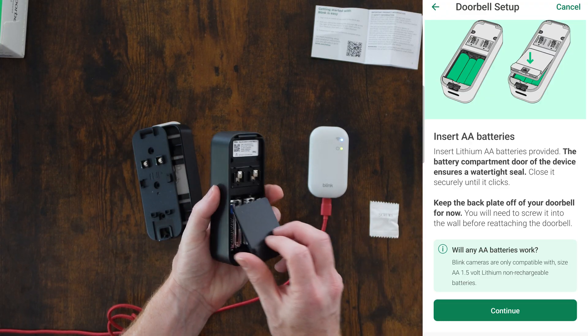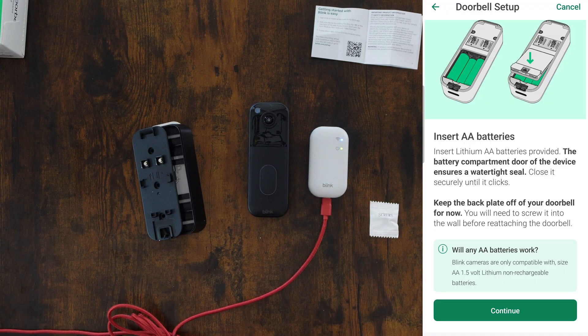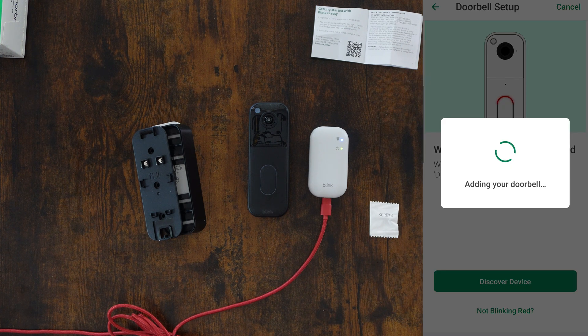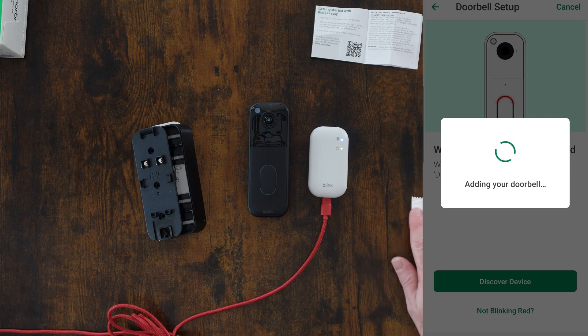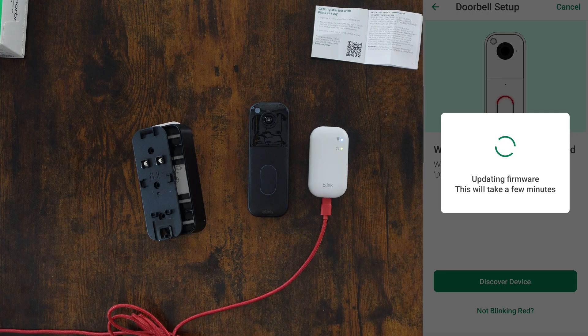I'm going to put the battery cover back on. I can see the light flashing red on the front. Now that the batteries are in, I'm going to click continue in the app. It says wait until the light blinks red — it's waiting to be discovered. I'll click discover device. It says adding my doorbell, still looking. Now it's updating the firmware — this will take a few minutes.